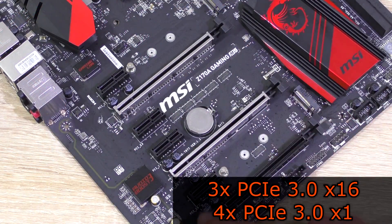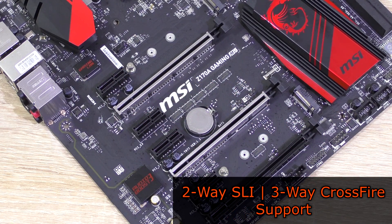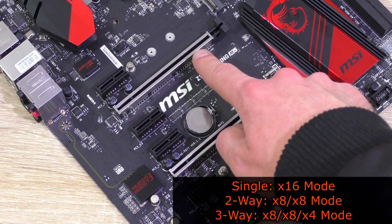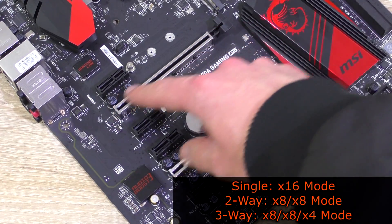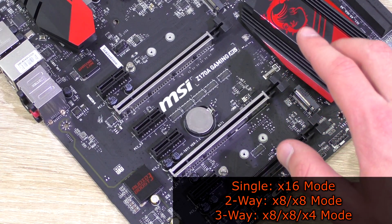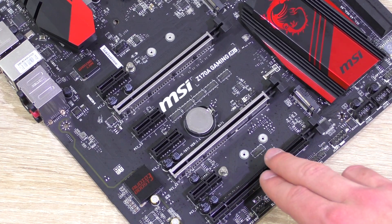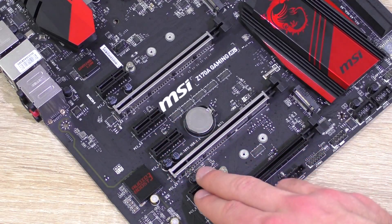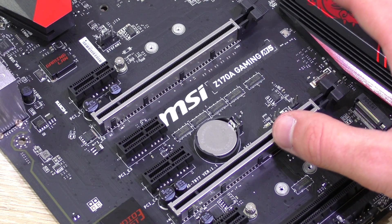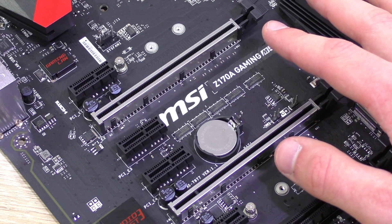For expansion slots there are 3 PCIe 3.0 x16 slots as well as 4 PCIe 3.0 x1 slots. 3-way CrossFire and 2-way SLI are supported. For a single graphics card use the first slot for full x16 bandwidth. For 2-way use the first and second slots for x8/x8. For 3-way use all three slots for x8/x8/x4 operation. Note that the third x16 slot will only run in x1 mode when an expansion card is installed in the second, third or fourth x1 slot. A special feature is MSI's new Steel Armor on the first two PCIe x16 slots — the metal reinforcement prevents damage caused by heavy GPUs.